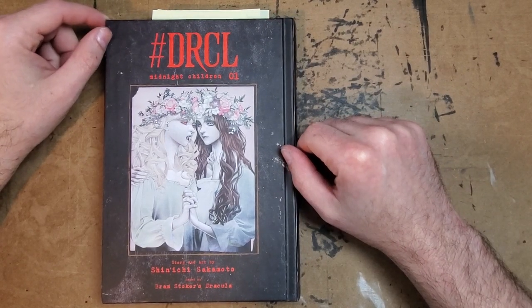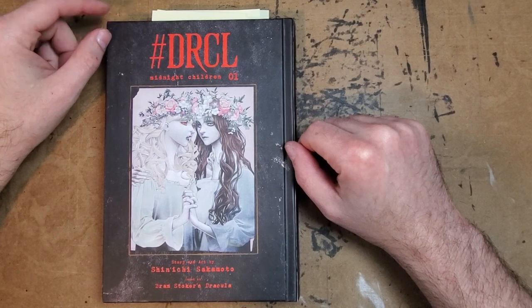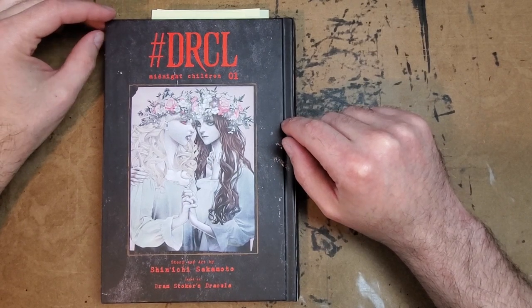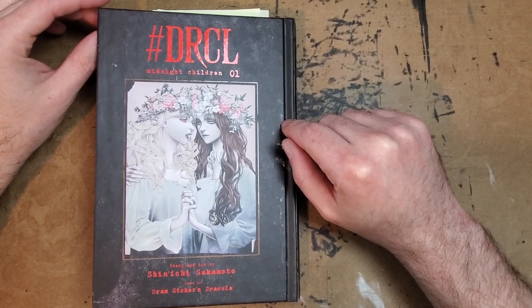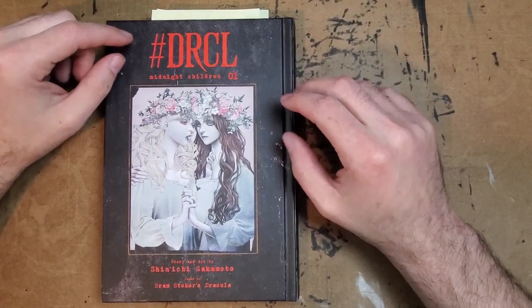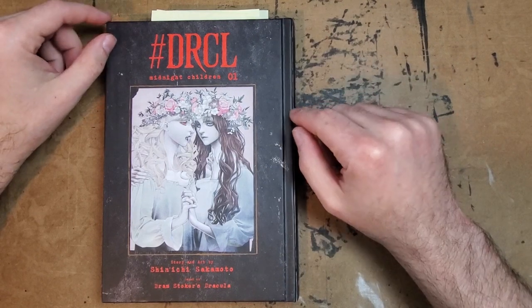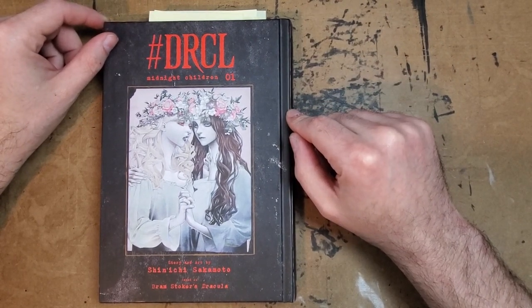This is his newest project, hashtag DRCL, Midnight Children — basically hashtag Dracula. This is the new book by Shinichi Sakamoto. He also has a book coming out in a month called The Innocent from Dark Horse, and hopefully with the publication of hashtag Dracula and Innocent coming out, that means we'll eventually be getting a translation of what I consider his real masterwork, which is The Climber.